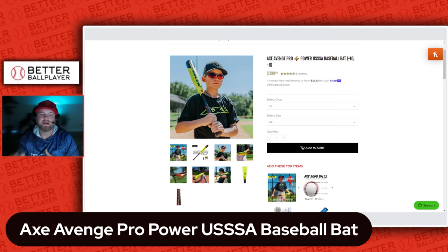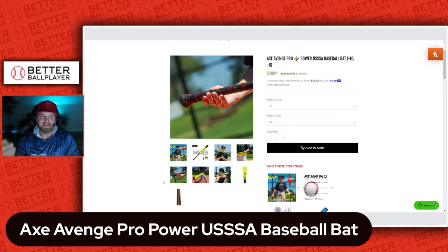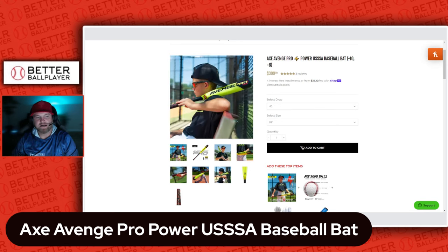It does come in a drop 10 and a drop 8 — no drop 5 yet, I don't know if they're going to come out with that. I've been in talks with Axe and I have one coming in that I'm going to be testing. Really good looking bat — I love the color scheme, I love that the handle says 'GOAT.' The performance of these bats has always been awesome since their last blue and white one. It's kind of like a sleeper bat that a lot of people don't know about — it's not as big a brand as Easton, Louisville, or Marucci.